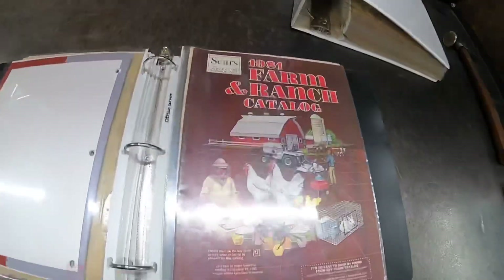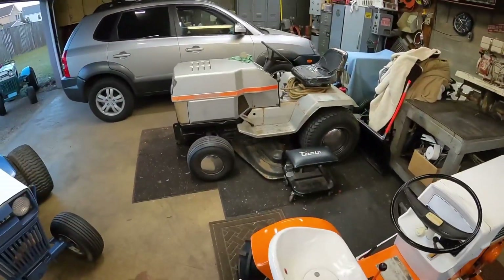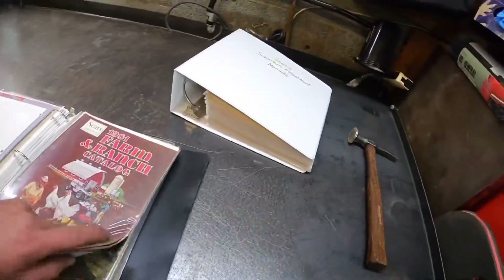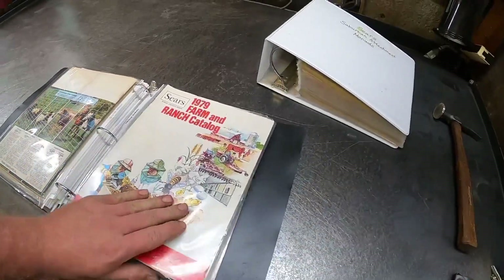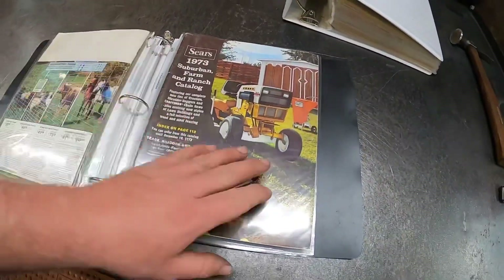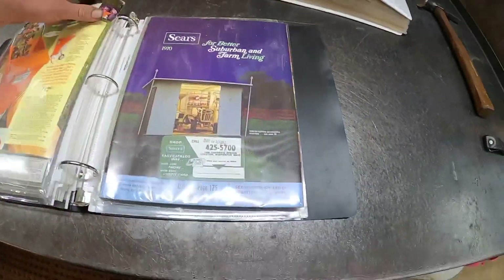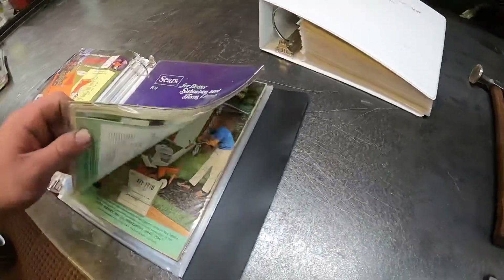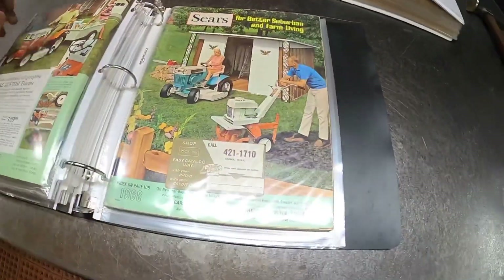I got the Tecumseh manual and the carburetor breakdown in there - same thing as the first one. I got the Tecumseh engine manual. I got the 81 farming branch catalog - it's got the FF on it. I think that one also has FF in it too - the 79 or something; it's got something in it that's why I bought it. I got the 73 Sears catalog, 1970, and 68.